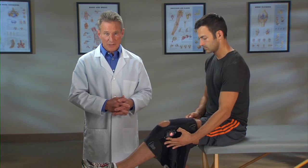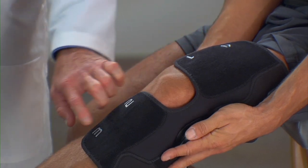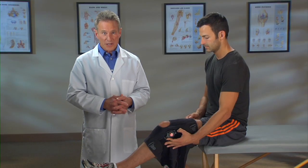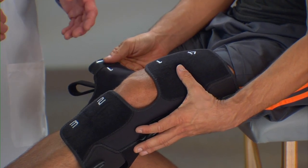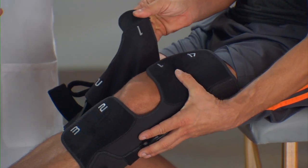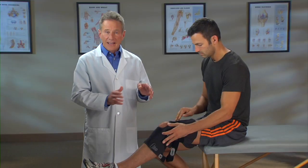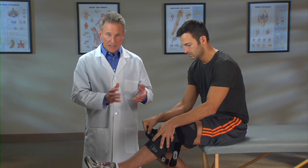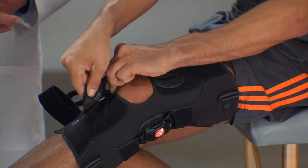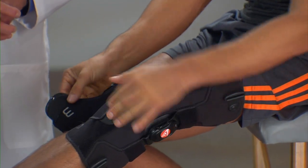Now we'll go through the strapping sequence. As you can see, the straps are numbered, making it easy to follow the correct order. Hold the brace with one hand and use the other hand to pull tab number one across the thigh above the knee and fasten it securely. As you go through the application process, make sure each strap is tightened to fit the knee snugly but comfortably. Pull strap two across the shin below the knee and fasten it securely.